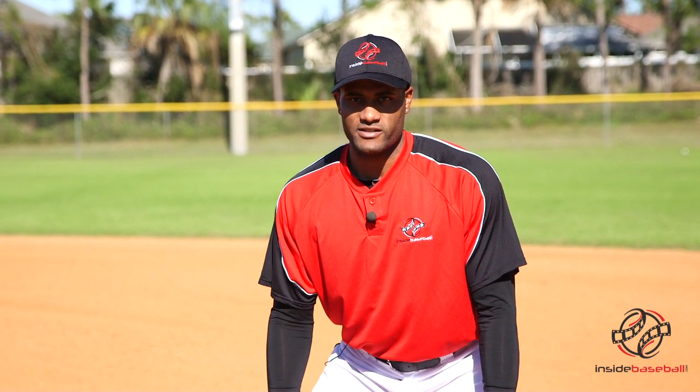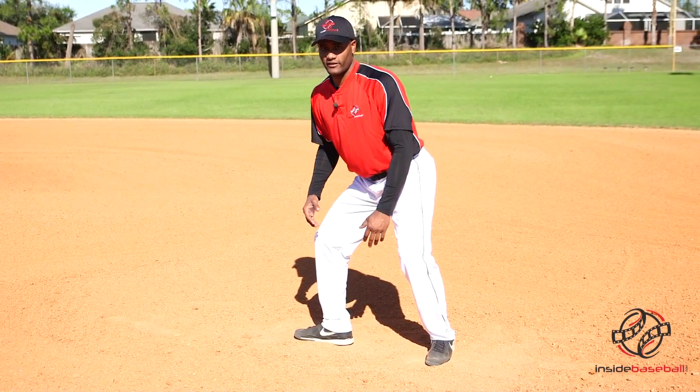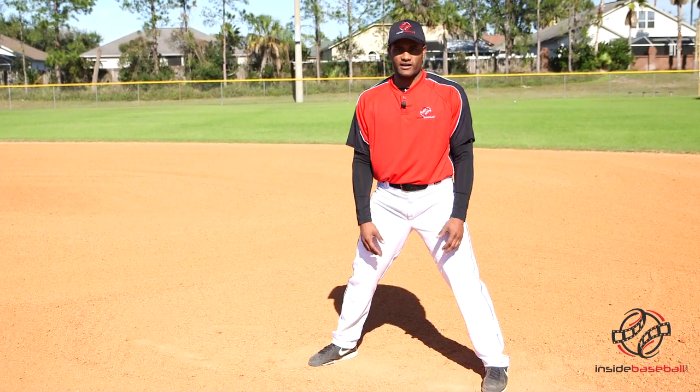A lot of times when people steal for the first time, they take their first step with their right foot and they jab step — either going sideways this way, or they'll bring it back here before they drive forward. That little half a step can make the difference between being safe or out at second base.